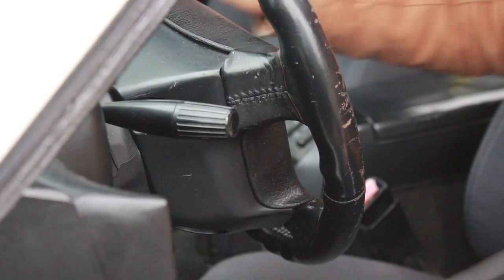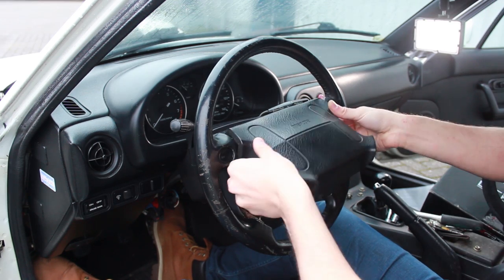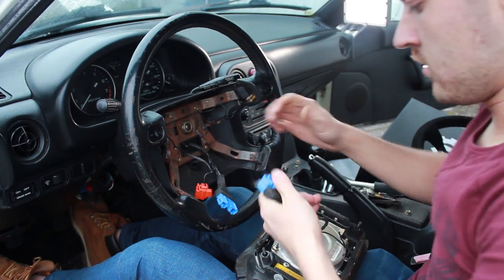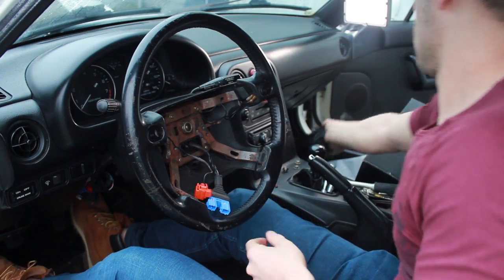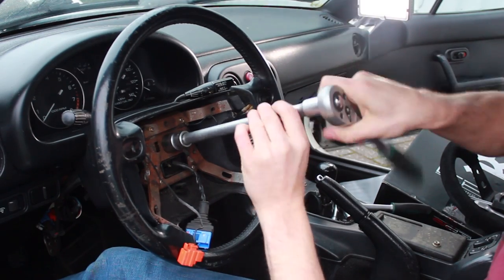Always make sure that the steering wheel is completely straight and the tires are completely straight, because when you take it off and put the new one on, you always want to make sure it's completely straight aligned. On the back, there are four nuts which you need to remove. After removing all four nuts, you should be able to pull out the airbag and tilt it backwards so you can disconnect the cable. And there you have it — the old airbag. The original steering wheel is held down with one 20mm nut, which I'm going to remove. As you can see, the steering wheel is still straight aligned.